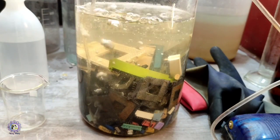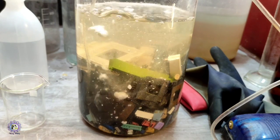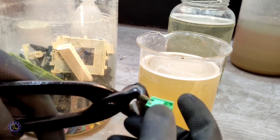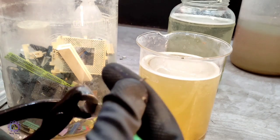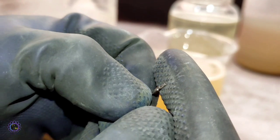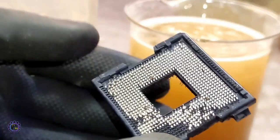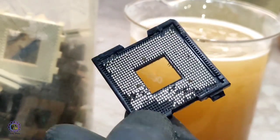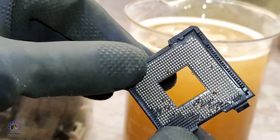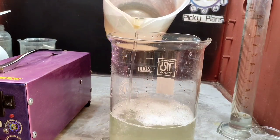The sodium percarbonate crystals are added to the cyanide leaching bath. I take a random part to check if the gold has been leached — there is no trace of gold remaining on this pin. This CPU slot is completely stripped and only the underlying nickel layer remains.